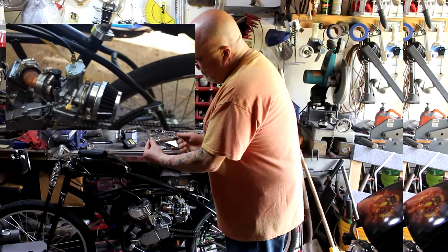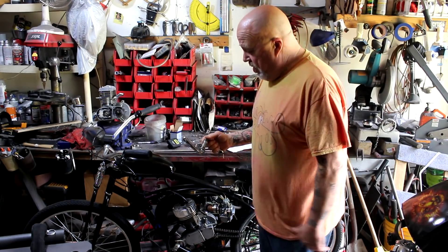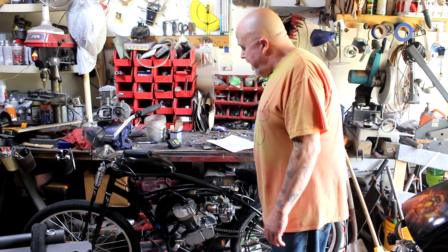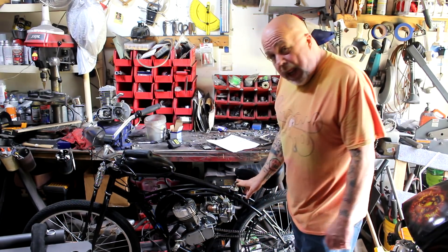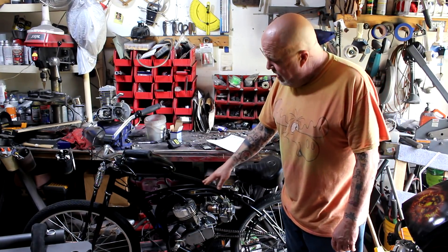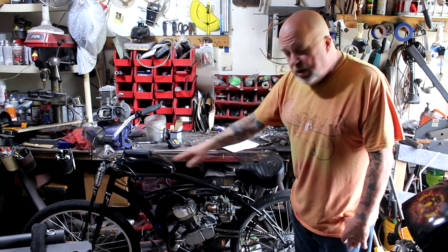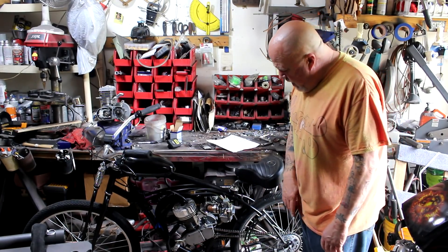I initially built it with very short crank arms, which was too short — trying to pedal-start this thing with those little ones was hard. So I swapped that out. We've also got the layback seat post. I built this on the Makarji Fatal Love 29-inch frame. I like to go with the 29-inch frame and put 26-inch wheels on it — gives it a different stance and a little more room.